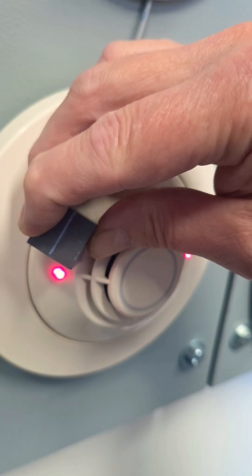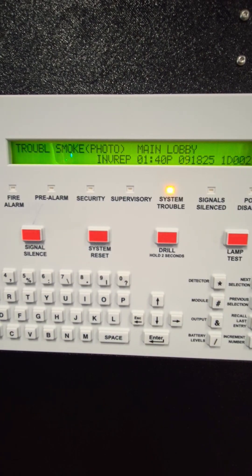The ivory sensor does operate. With that bright white detector removed, it does show invalid reply, so the system was seeing it.